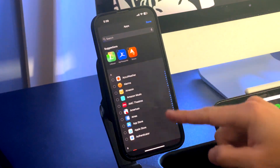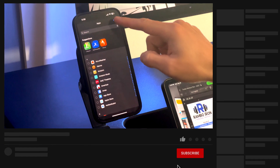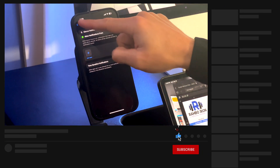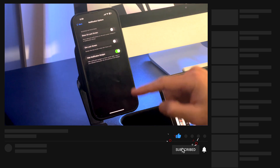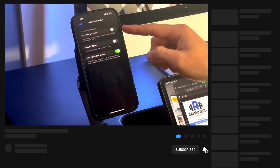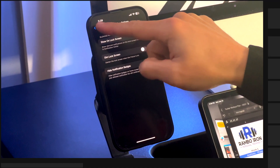There's also a time-sensitive option which allows apps not on your list to send notifications that are marked as time-sensitive immediately. The Options section gives you the ability to show silenced notifications on the lock screen, dim the lock screen when the mode is on, and hide notification badges on the home screen.